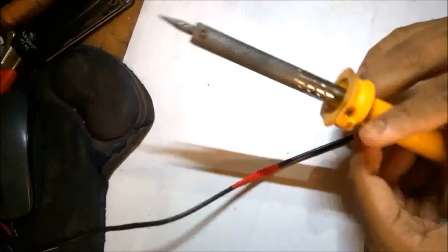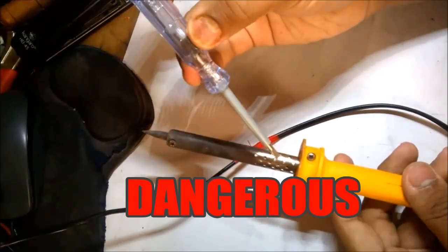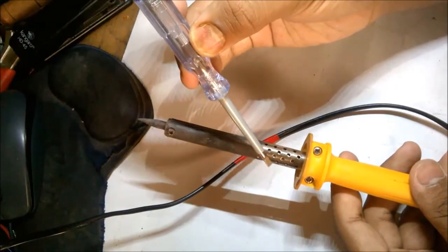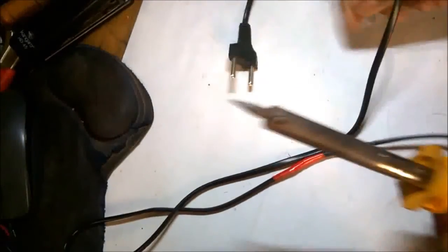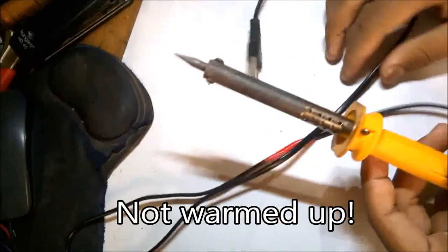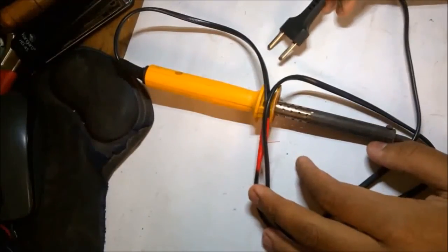This is my Chinese-made soldering iron and it has stopped working — the metal casing got electrified. It is not even heating up. I have a doubt that the filament inside actually got fused. So now I will try to fix this.